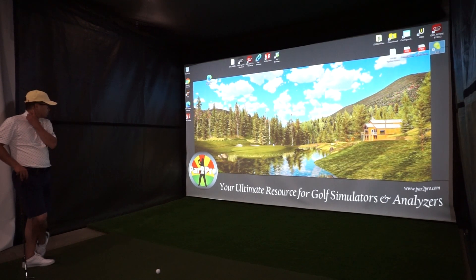Hey everybody, Cory here from Power2Pro. We're here with our tester Trung, and we are going to check out the Unicore iXO third-party software options using the new pod. So let's check this thing out.